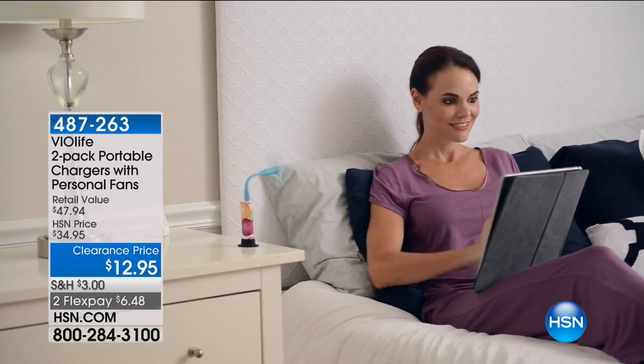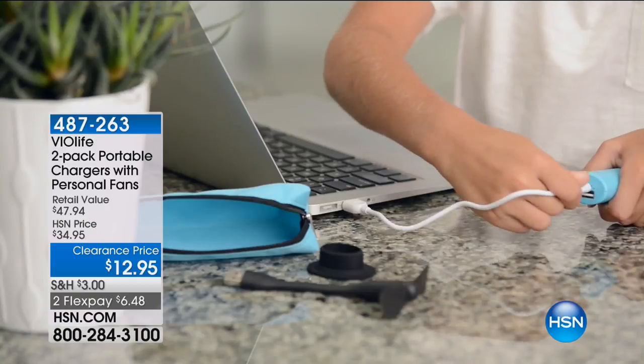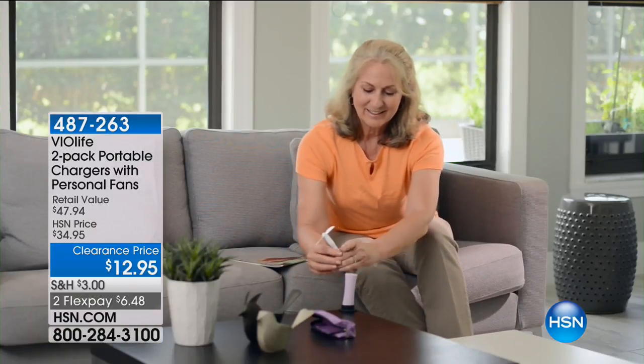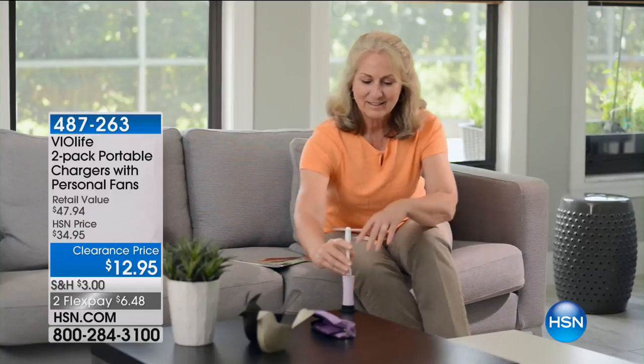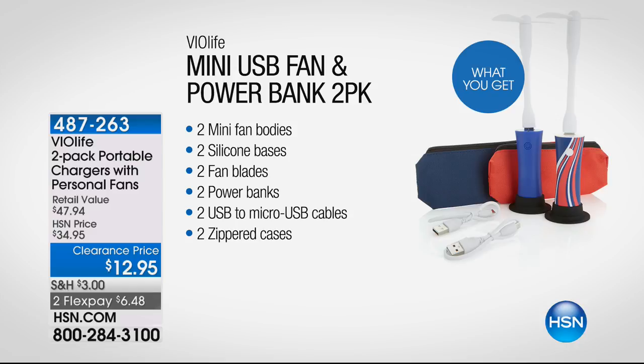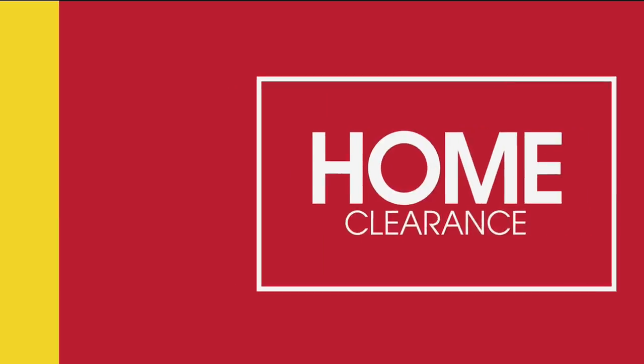You're getting two USB cords, two fans, two chargers, two packs — everything for the price point of less than $13 and your FlexPay of less than $6.50, which is just amazing. Now we're going to move on with my great mate Luke Caputo and the Pulte cordless and bagless vacuum. As far as I know, this is one of the first viewings of it here at HSN. Here it is in all of its glory.